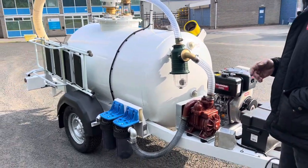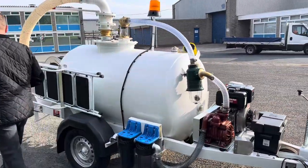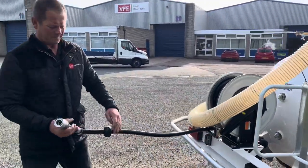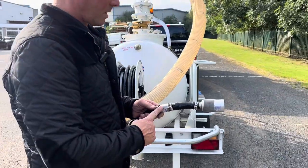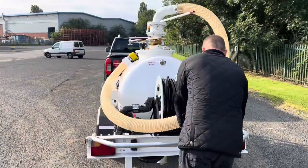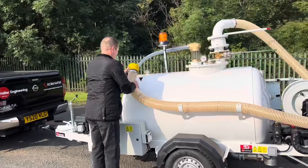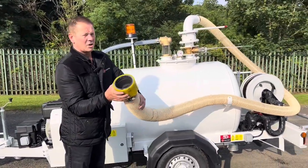For aircraft connections: on the flush-fill side, you've got a self-retracting hose reel with an aircraft connector and a breakaway coupler back on the self-retracting hose reel.